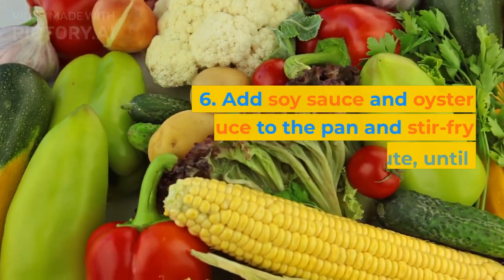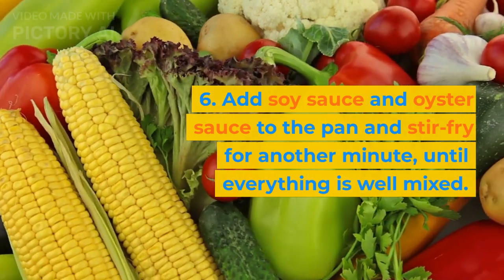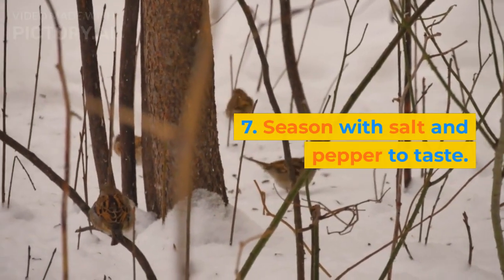6. Add soy sauce and oyster sauce to the pan and stir fry for another minute, until everything is well mixed. 7. Season with salt and pepper to taste.